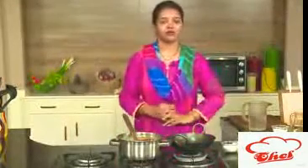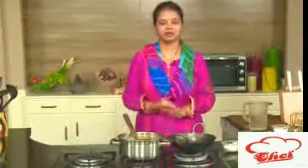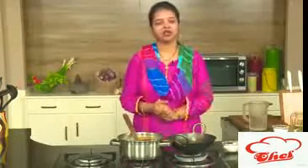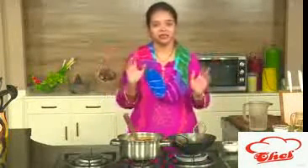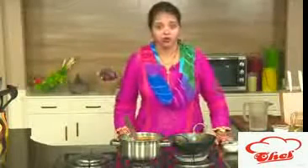Hey friends, welcome to easy and home style cooking. I am Mrs. Ragini. Today I am going to share a dessert recipe — a very nice and yummy recipe because I love it the most. This is nothing but shahi tukada with mango rabadi.